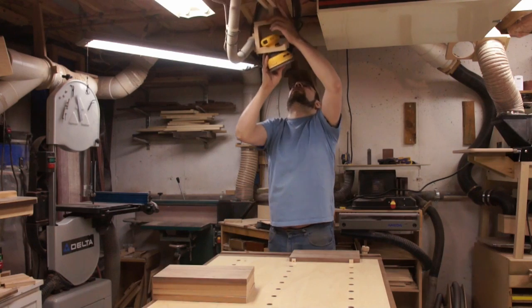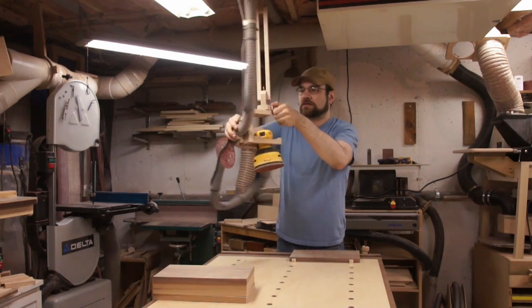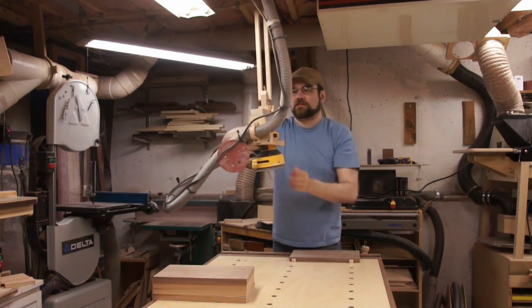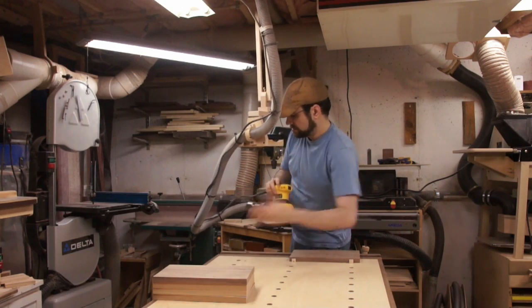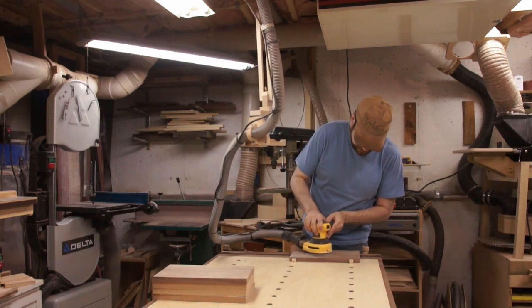When it comes to dust collection with a sander, I know it should be hooked up to a vacuum to work best, but usually it's more work to deal with the hose so I just don't bother. Then I have the bag off so it can be hooked up to a vacuum, which is even worse because now there's no filter on it at all.